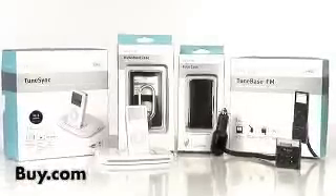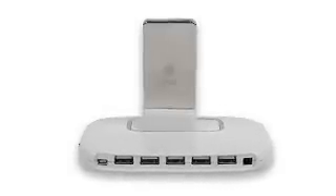Belkin is a leader in USB technology as well as iPod accessories. What we've done recently is actually combine those two technologies into one small footprint to reduce clutter on your desktop. It's actually an iPod charger as well as a 5-port USB hub.